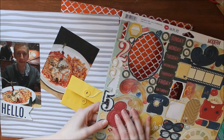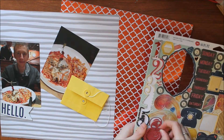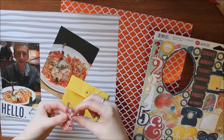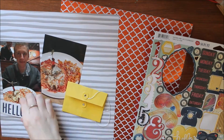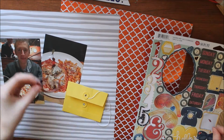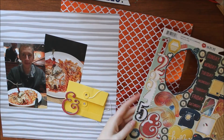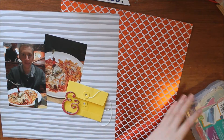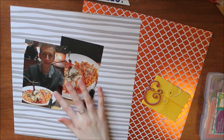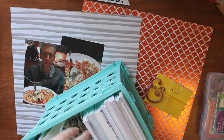I'm starting off with this DCWV pattern striped paper — it's gray and white — and two photos of the spaghetti dinner, which you'll see relates to the title later. I'm just pulling out this chipboard ampersand from the Bow Bunny collection called Modern Miss. I have this yellow envelope but I don't end up making that work well, so I just scratched that idea.